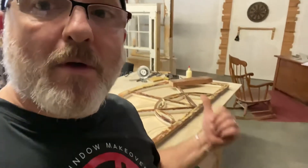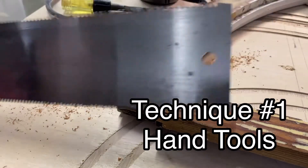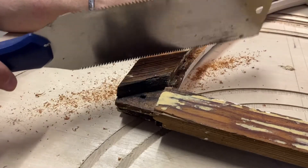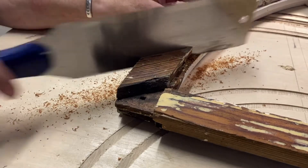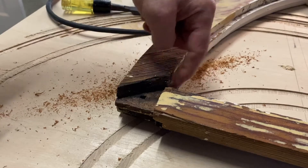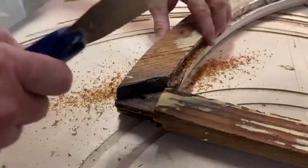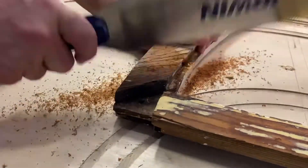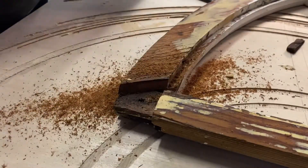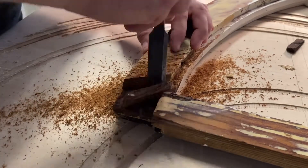Got my hand saw — I've already cut one line here. I'm going to cut with the grain down to right there. You can see that's in line with the tenon. Now let's start splitting this off.